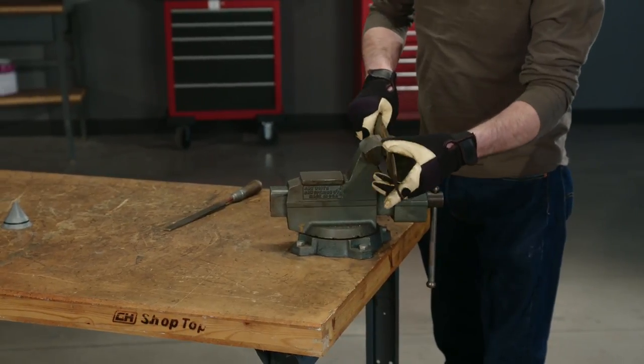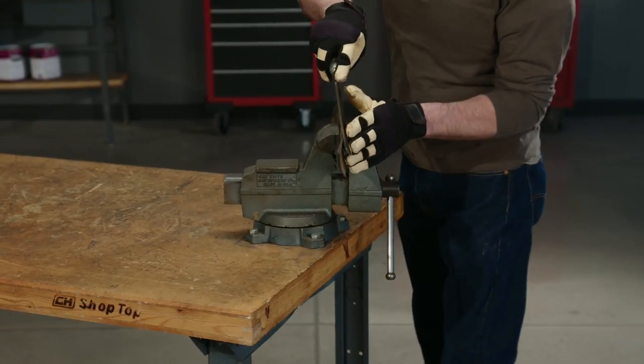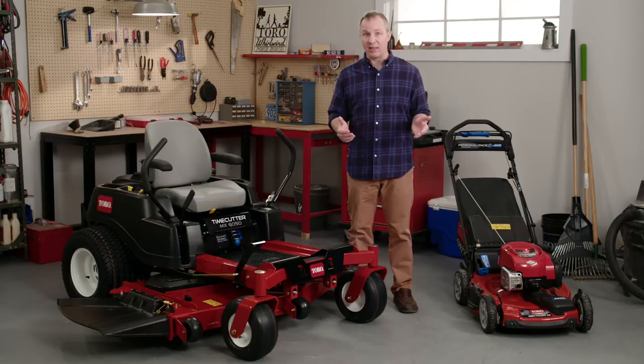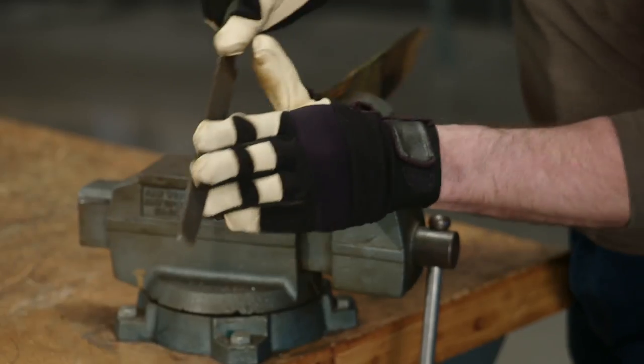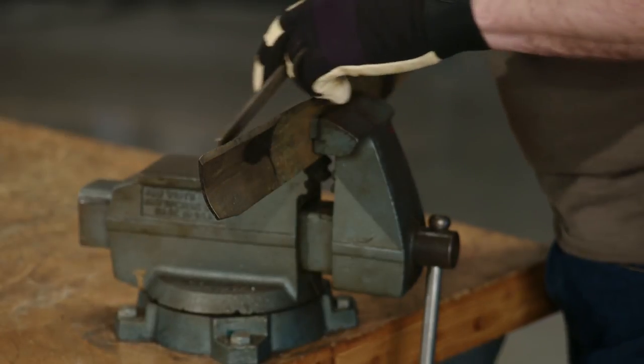Remember, you want to maintain the original angle and don't take off any more material than necessary to get a sharp edge. It's also really important to keep the blade in balance — if you don't, your lawn's appearance will suffer. So while you're filing, try to take the same amount of material off both sides of the blade.